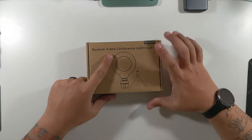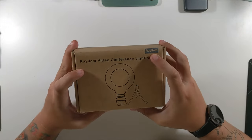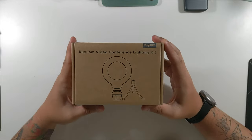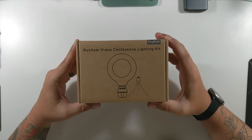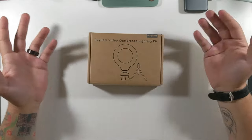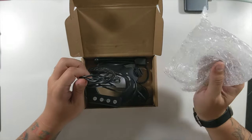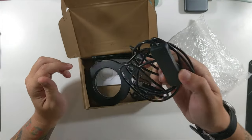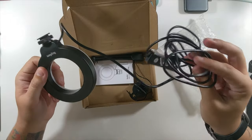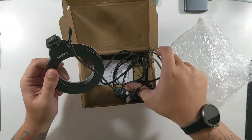So, video conference lighting kit — that's the name and the logo. I don't want to butcher it so I'm not going to try to say it. Just a normal box, nothing spectacular, which makes sense — it's just a lighting kit. It's powered by standard USB, and luckily I have an adapter for that.